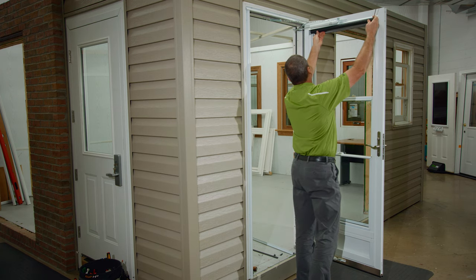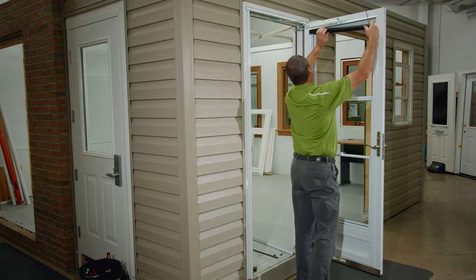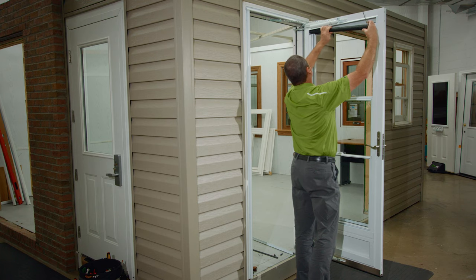Next, the new screen will need to be installed, ensuring it operates in the proper orientation. To do so, insert the screen mechanism spindle into the left side slot of the top sash rail opening so that it slides in securely.